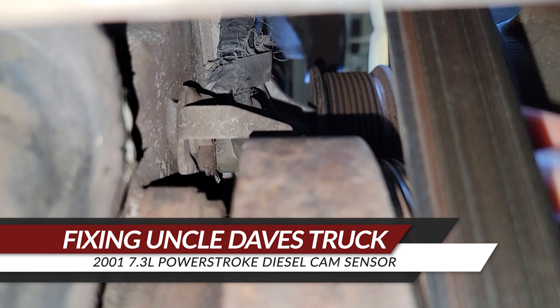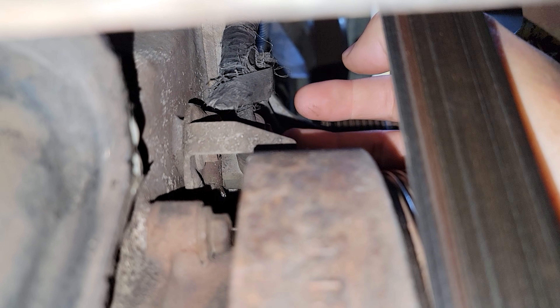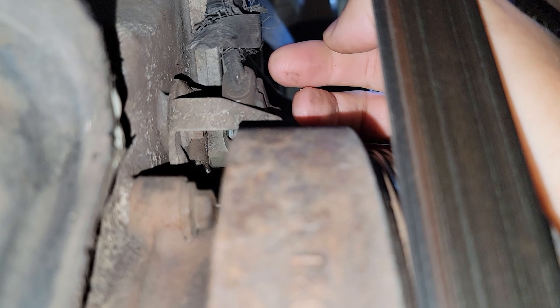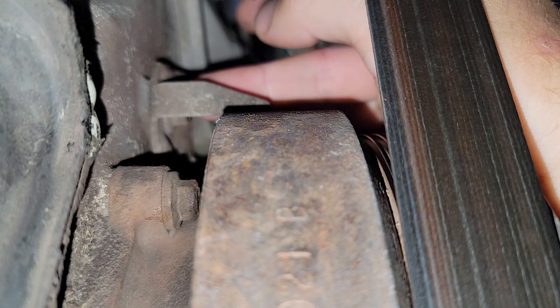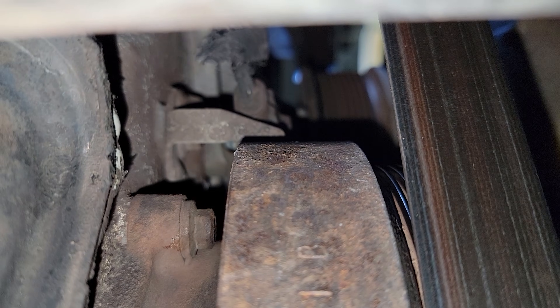7.3 liter turbo diesel motor camshaft position sensor — if you've been having trouble with your truck randomly cutting off, this is probably it. First, you just pull this clip straight back. Then you need to go ahead and locate your 10 millimeter. I'm using a deep socket with a two or three inch extension, which turns out just about right to get access in there.